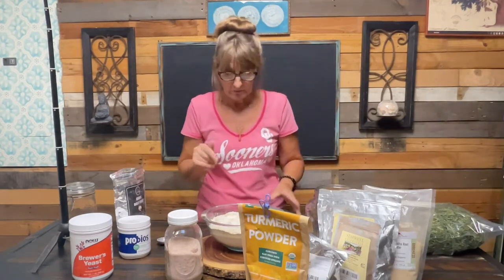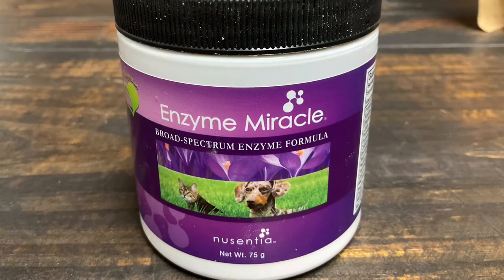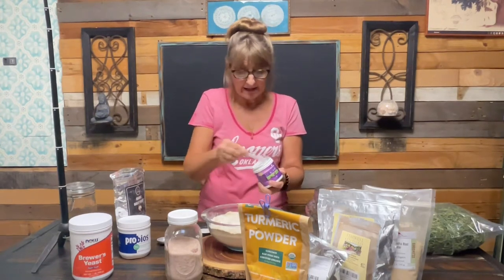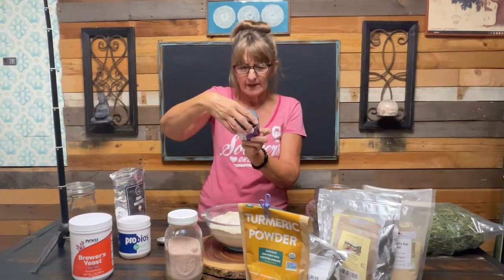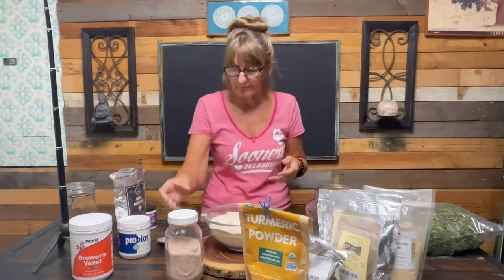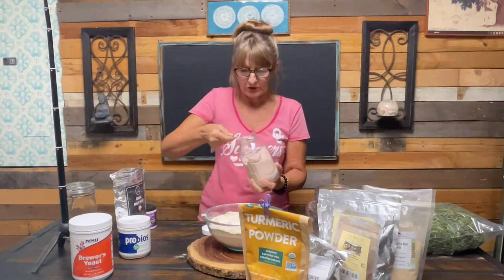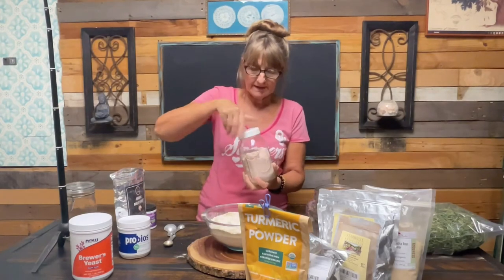This time I'm also adding Enzyme Miracle because Cocoa has had trouble digesting fats. It's got bromelain, protease, and all the regular digestive enzymes - just great to help them digest their food. I also add a little bit of pink Himalayan sea salt. Salt is not good for dogs in large amounts, but in very small amounts there are so many trace minerals in it that it's beneficial. I do just one teaspoon.